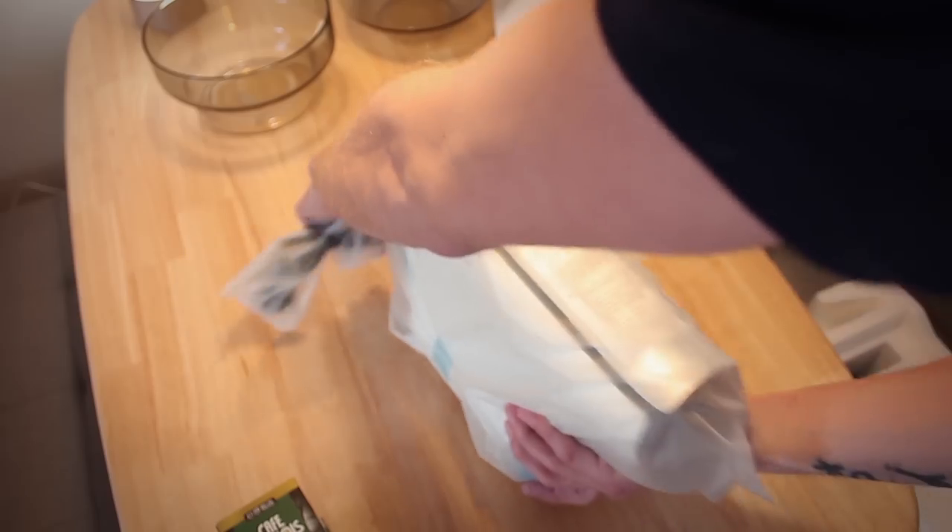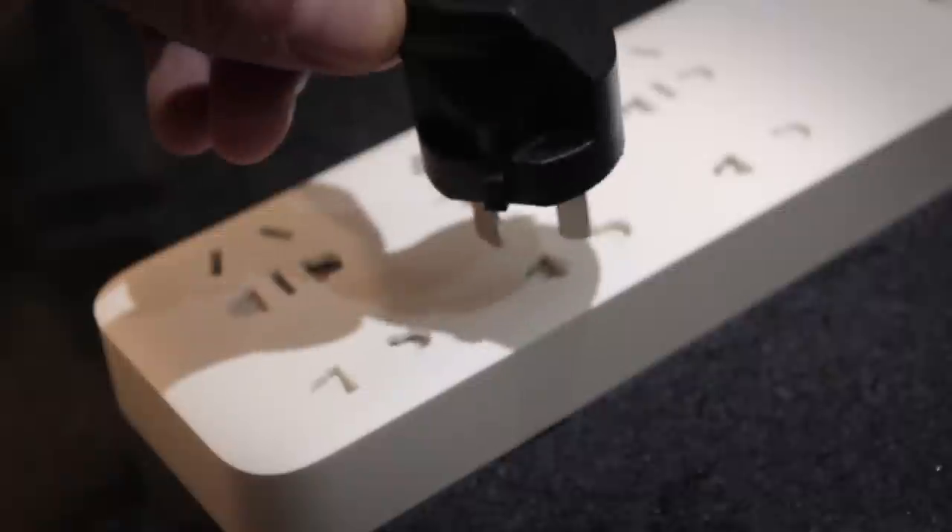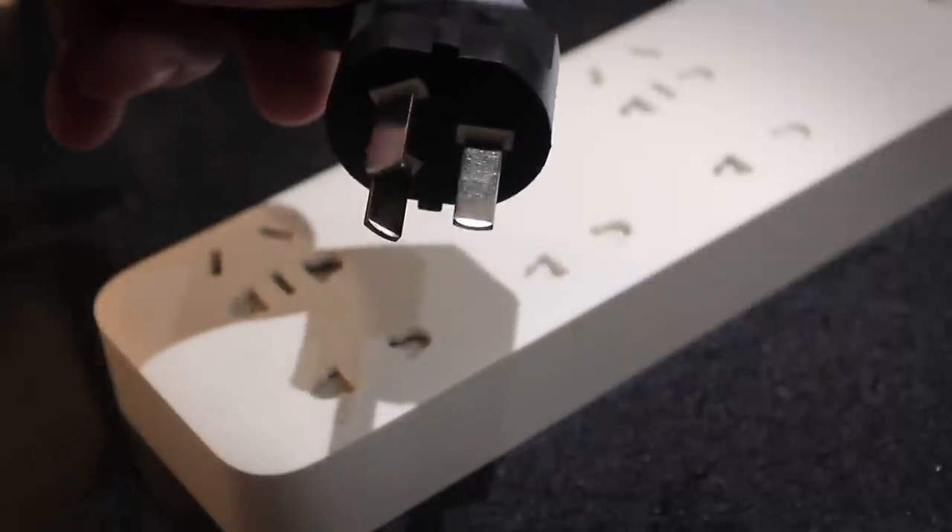In the box you'll find 20 cups of coffee, an instruction manual, the coffee machine, and a leak tray. I've bought mine directly from the store here in China, so it comes with the typical Chinese-sized 3-pin plug.